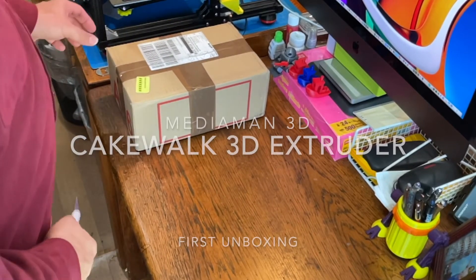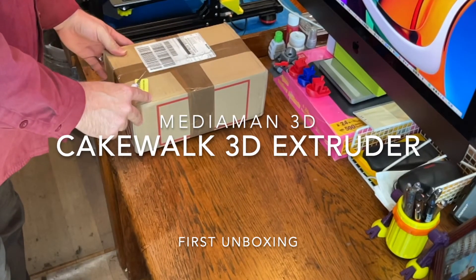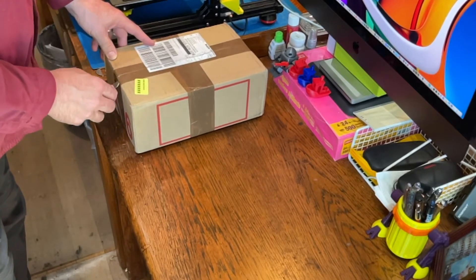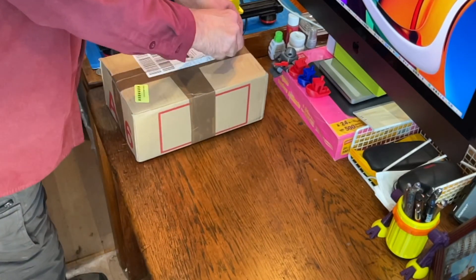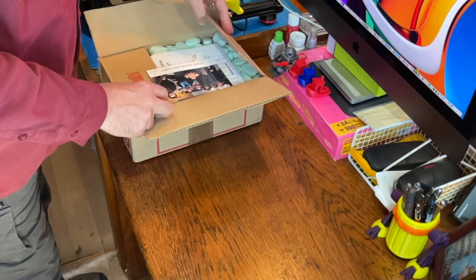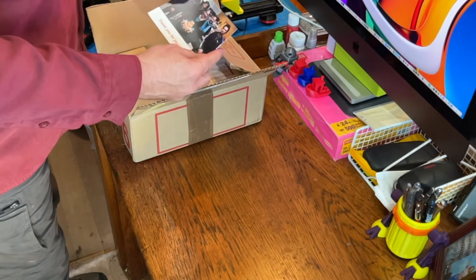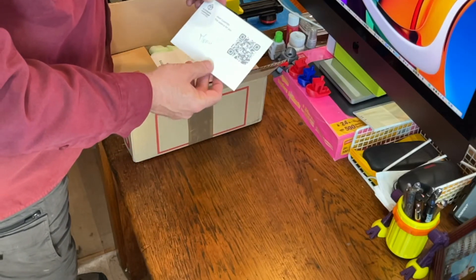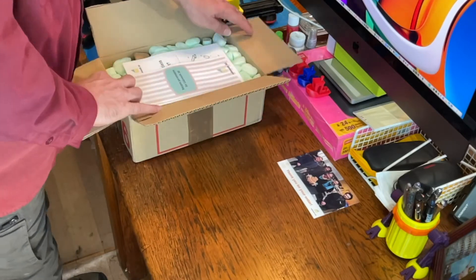I just received this in the mail today from DHL, all the way from France. This is the Cakewalk extruder for 3D printer, and I thought I would share this unboxing with you to see what we got. First off, there's a thank-you card from them — this is a Kickstarter campaign that I backed.